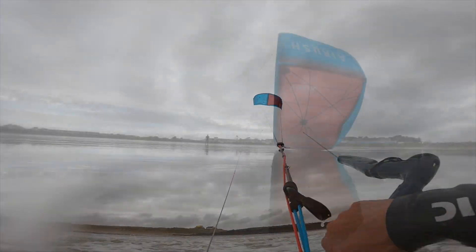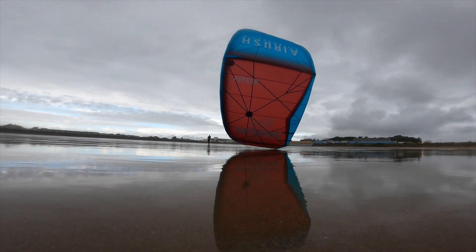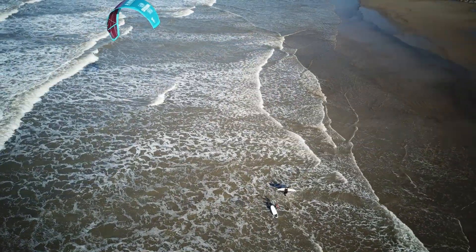Relaunch, as you'd expect on this sort of kite, is super easy — very, very little input really to get the kite back up.